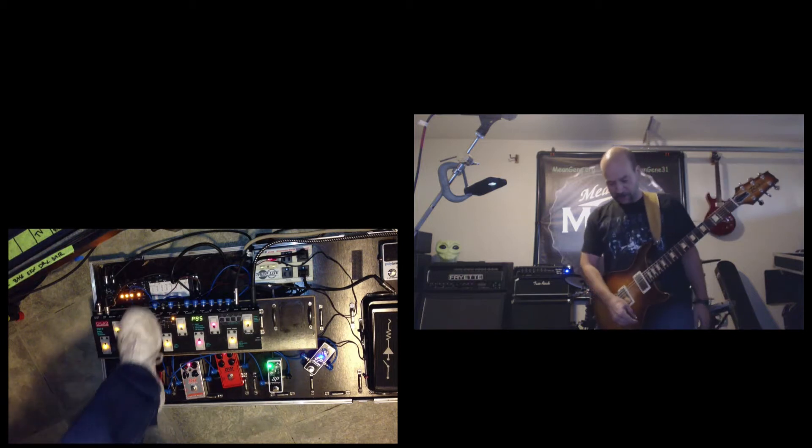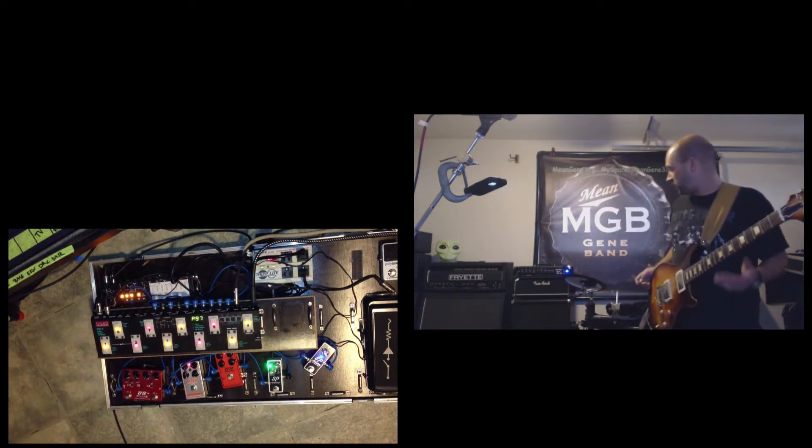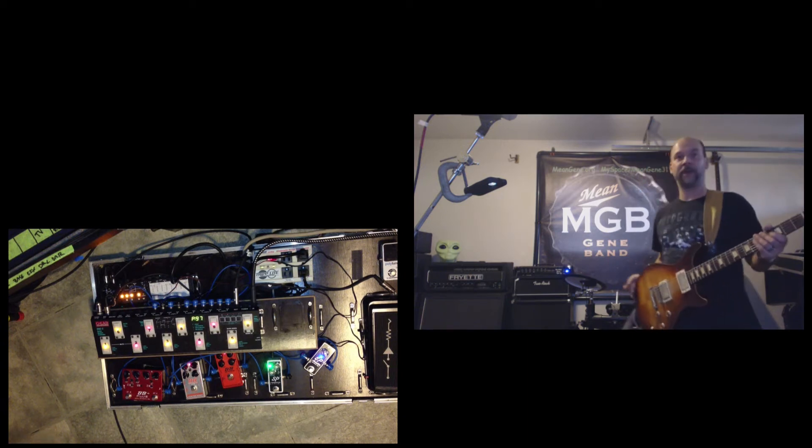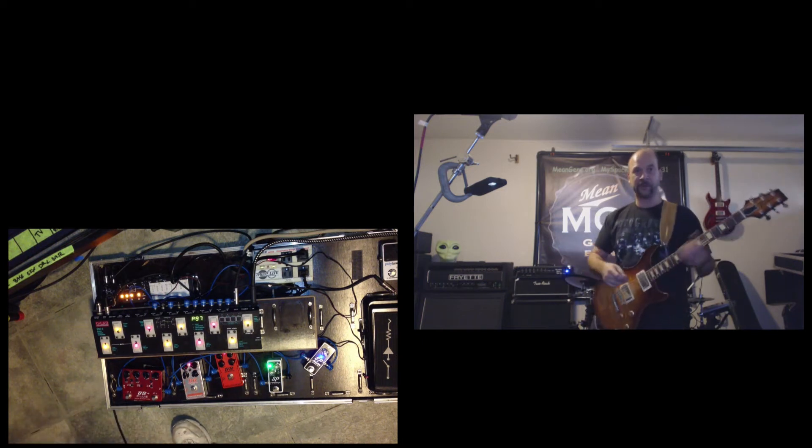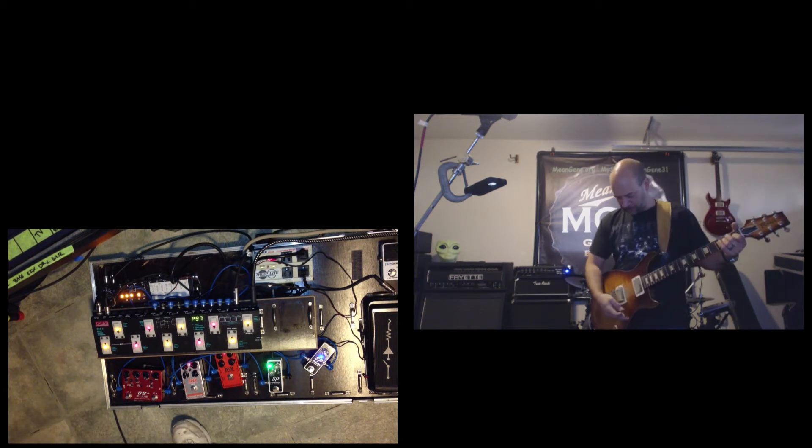We're starting out here with the Two Rock Eric Gales Head, playing it on a simple clean channel. I've got my Baker B1, which is actually about 12 years old now, with two Lawler Imperials in it. I've got a coil tap in here too.